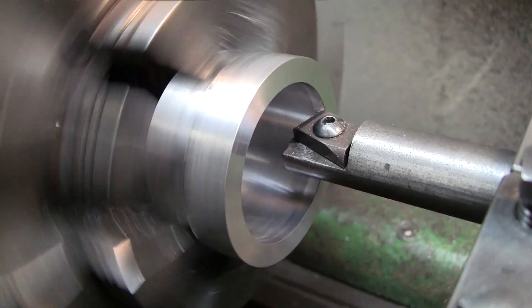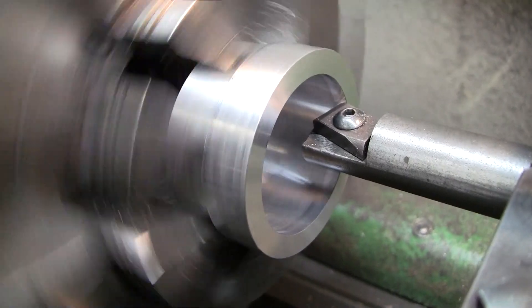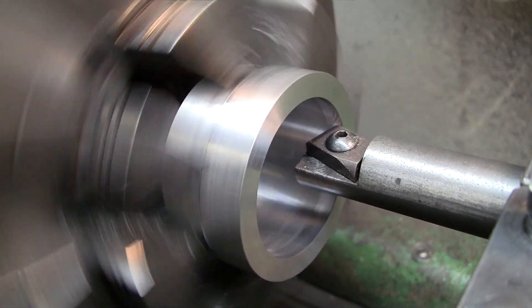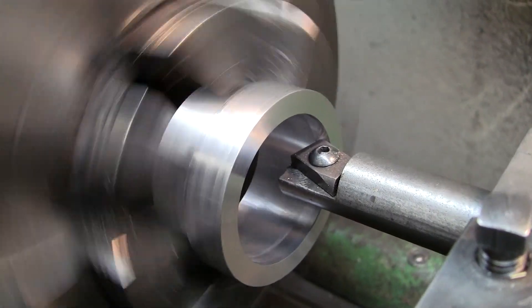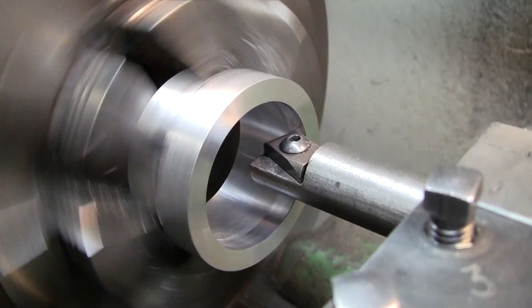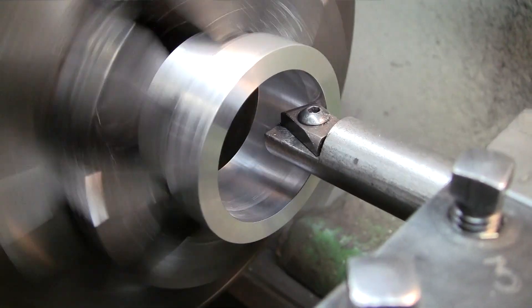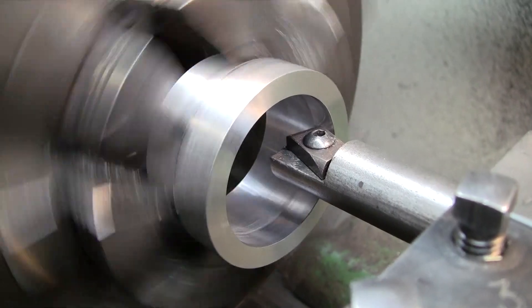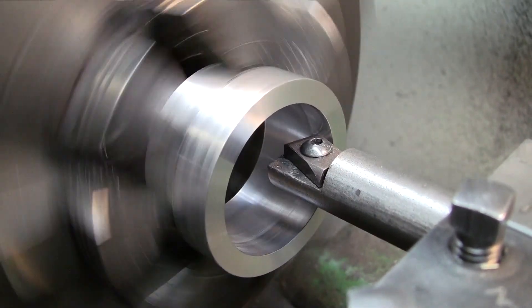With a permanent marker I can finish my bore, and I'm only taking out a few ten-thousandths of an inch. Depending on how well your lathe cuts, you'll have a much straighter and more consistent bore than you would if you tried polishing it with emery or any sort of abrasive.